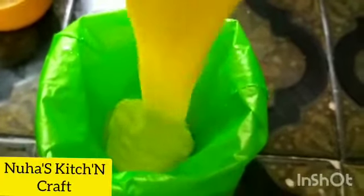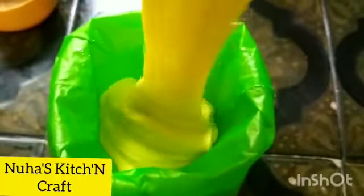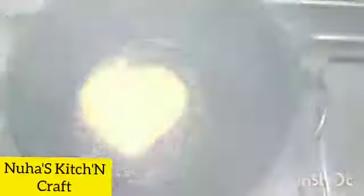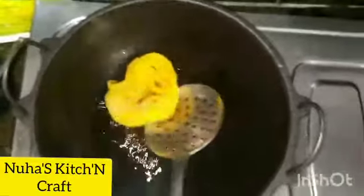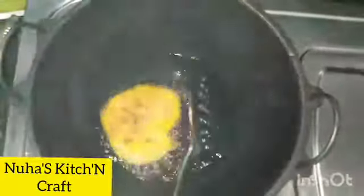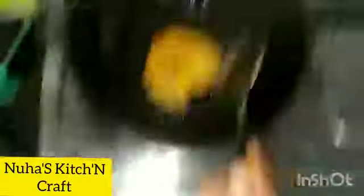I will add the batter using a piping bag. You can cover the piping bag or add holes in the bottle. I will pipe it into shape. You can use the fry pan. This is the high flame — the low flame is the same.